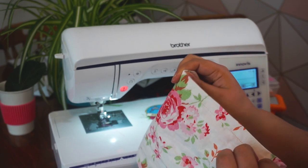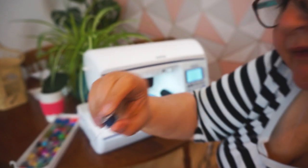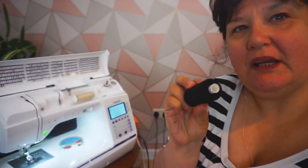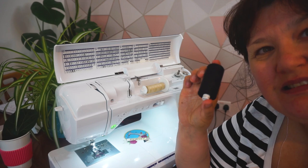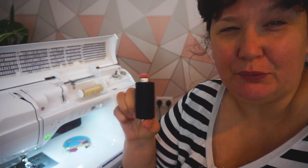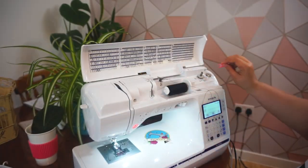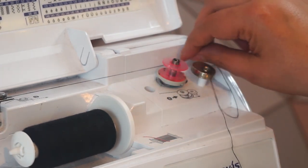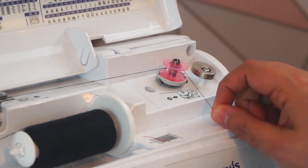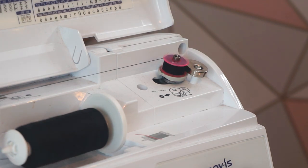You can see I've got lots of bobbins already filled in various colors — orange, navy, pink, whatever color you need. You always want one or two bobbins in the same color you're working with, preloaded before starting a project. There's nothing worse than running out of bobbin thread halfway through. So put a spare bobbin on, wind around, and make sure your speed control is on the highest setting to wind it efficiently.